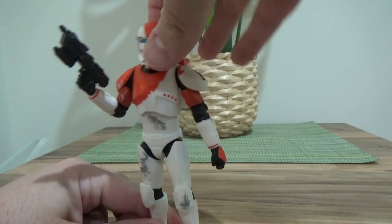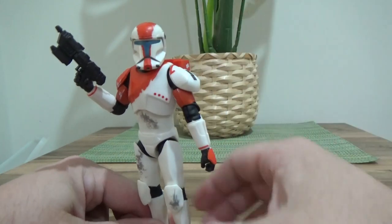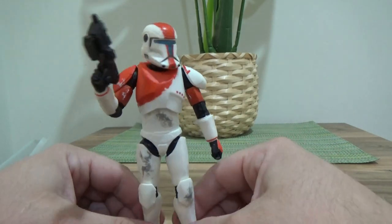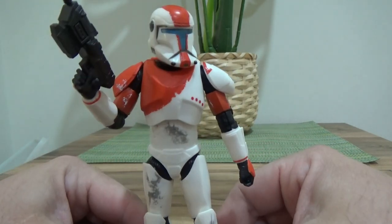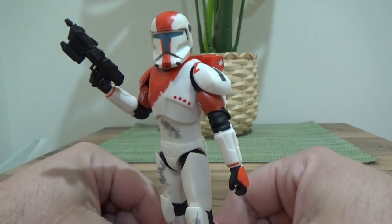Hopefully with the Black Series they can follow it up — give us a Scorch, give us a Sev, et cetera. That would be super cool. The helmet on this figure honestly looks fantastic.